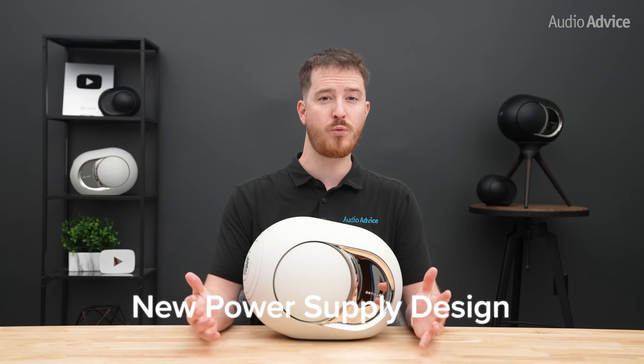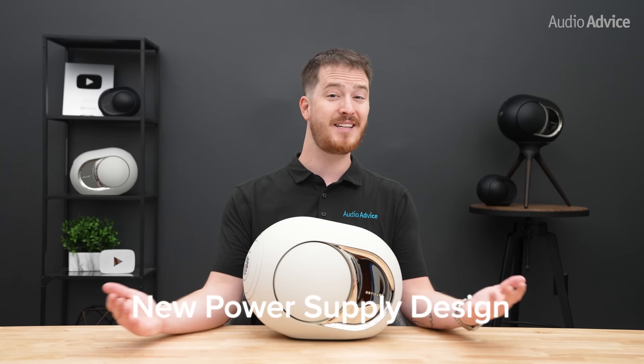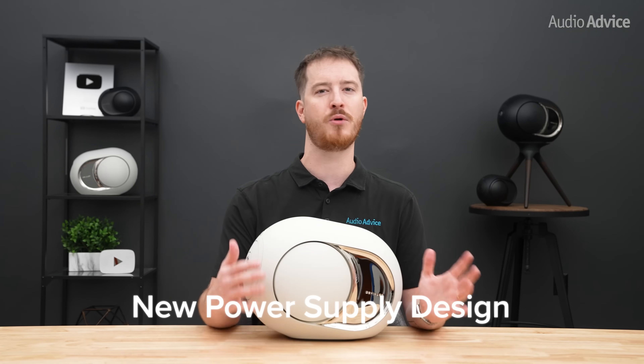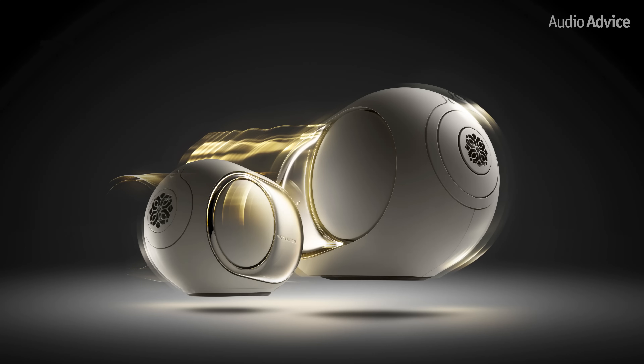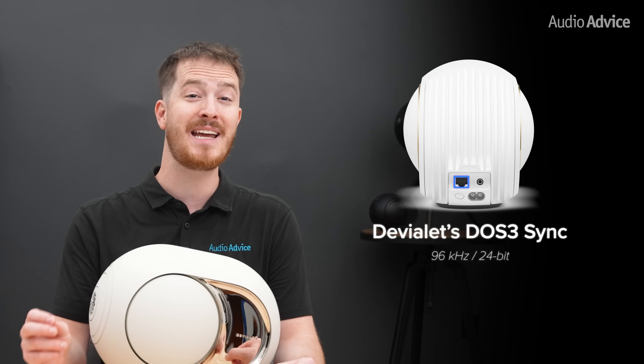The power supply design has been reworked to feed the amplification stages more efficiently and with better thermal stability, so they can sustain higher volumes for longer sessions without the soft compression some owners noticed in earlier generations. Bluetooth has been upgraded from version 4.2 to 5.3, though Wi-Fi is recommended for higher quality. The 98dB runs on Wi-Fi 5, while the 108dB steps up to Wi-Fi 6. For the most stable performance, you can plug in via the Ethernet port on the back. When you link two Phantoms, they lock together over DVLA DOS 3 sync at 96 kHz 24-bit, keeping stereo imaging solid across a wide room.